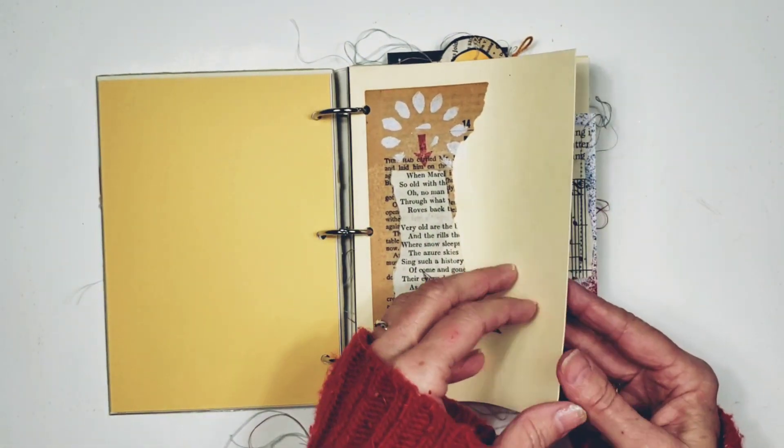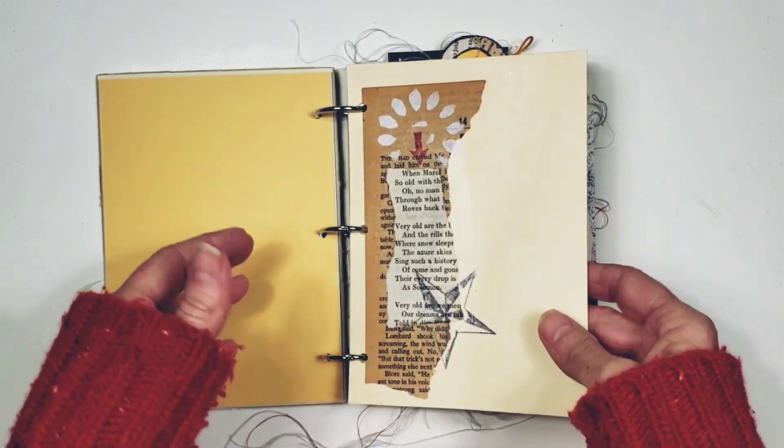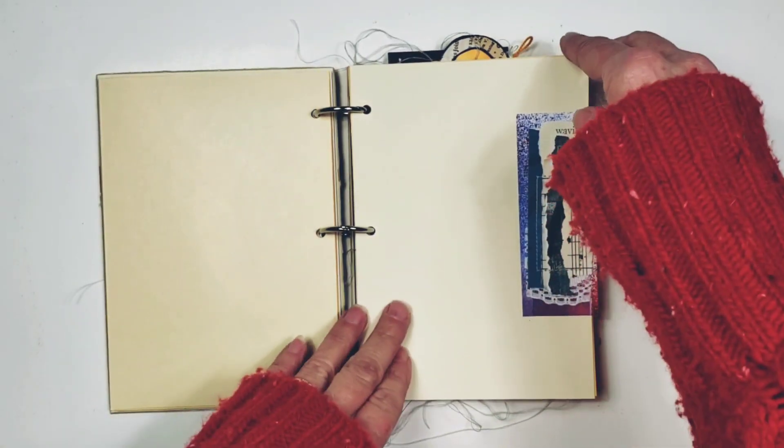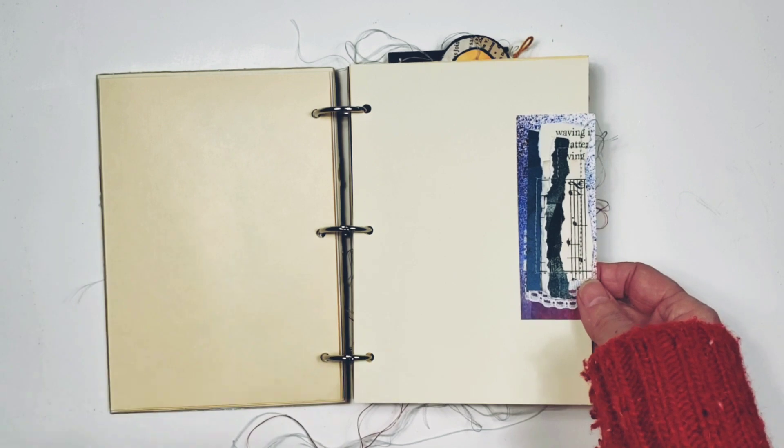Ten pages in this journal are treated, which means they're collaged, stamped, and I've done stenciling — things like that.